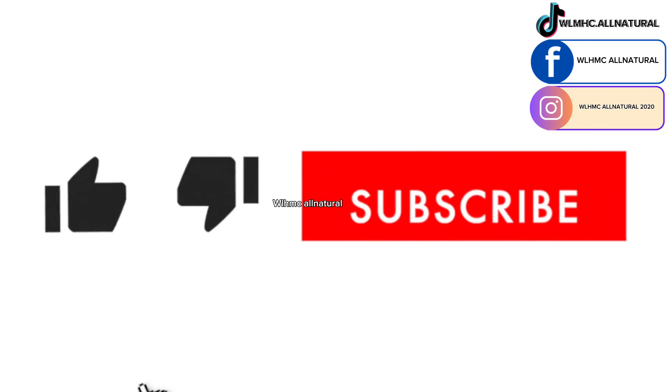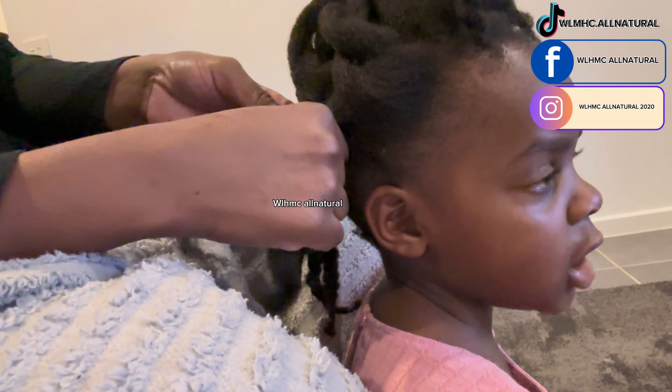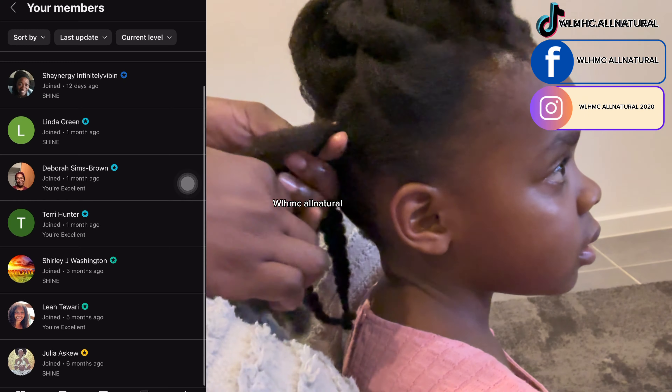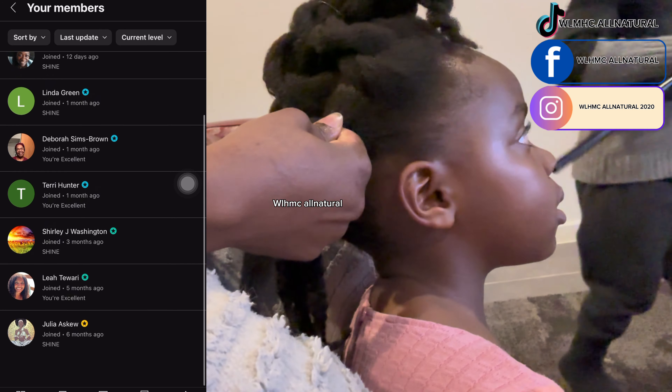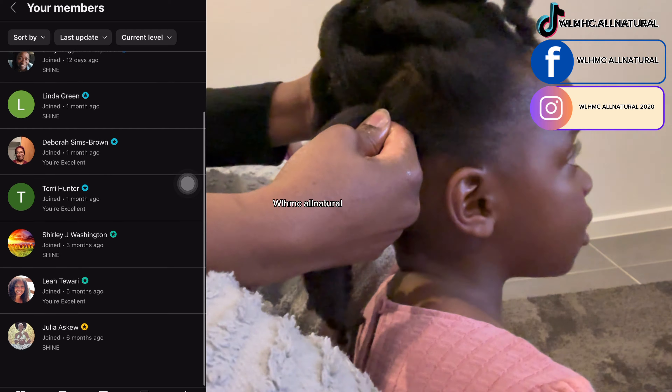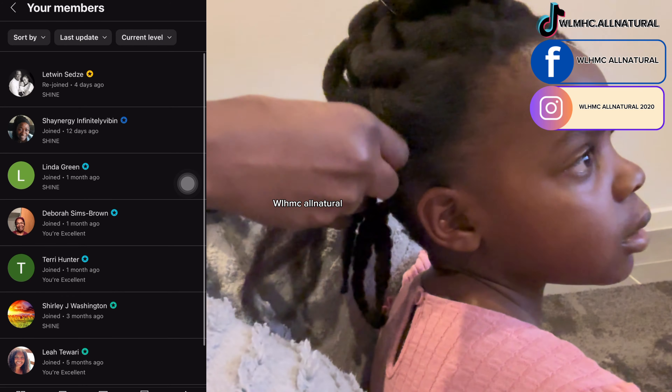Hey lovelies, welcome back to my YouTube channel. Watch till the end because if you don't, this video is not going to help you at all. I want to give a big shout out to my members — thank you so much for those who have become members and are supporting my channel.